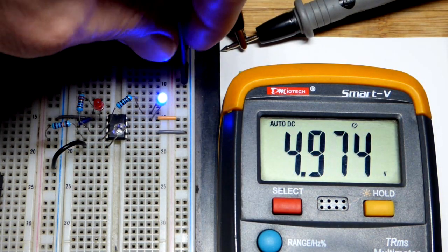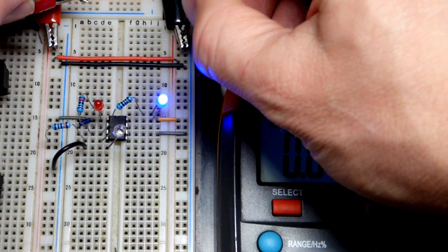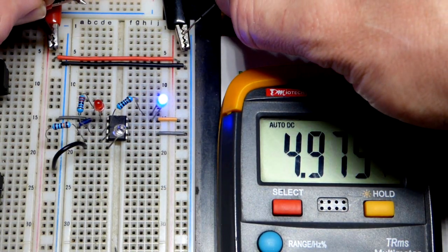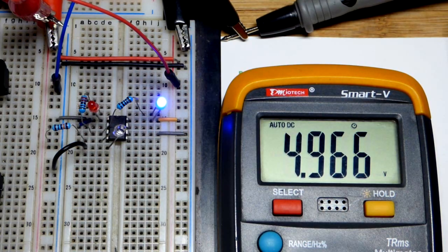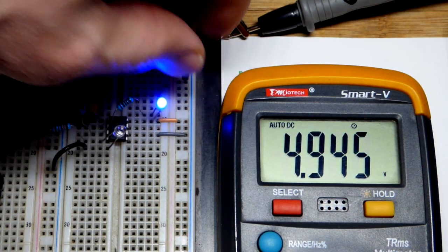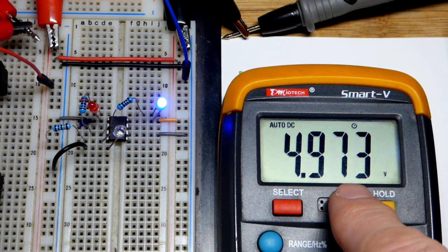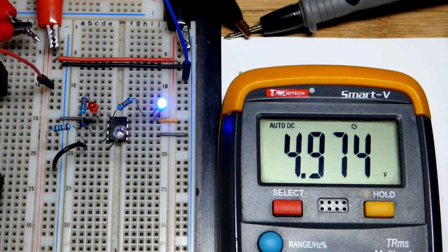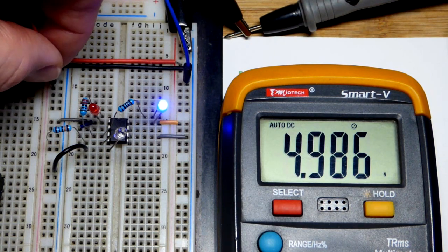Measuring right to the positive and negative rails we get 4.974 volts. Touching the alligator clips could give a more accurate reading but that's close enough — about 4.98 volts. Crossing over to the other side of the board through the jumpers, we get 4.967 volts — a slight voltage drop across the supply rails. Even directly at the supply rails, you can see about a 0.01 volt difference depending on where you measure. Just bumping the power supply can throw things off slightly.